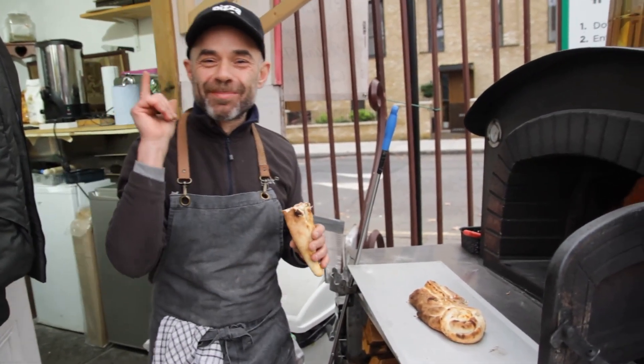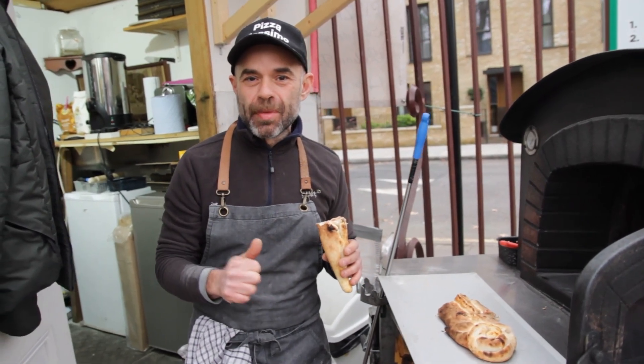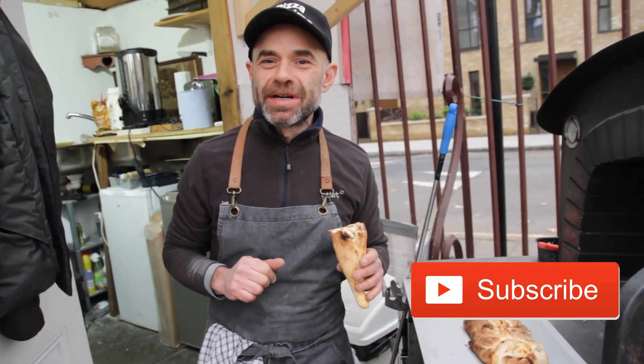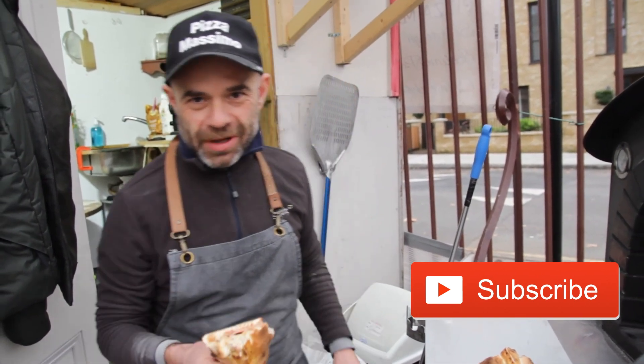Nice guys, hope you like this video. If you like it, big thumbs up, and I'll see you next year. Best of luck — thank you, thanks for watching!